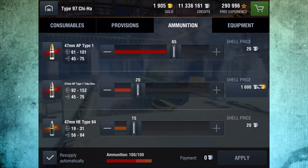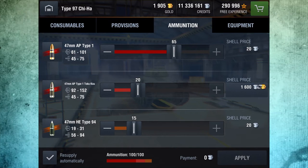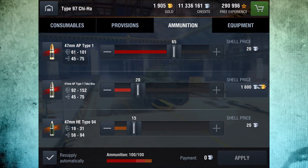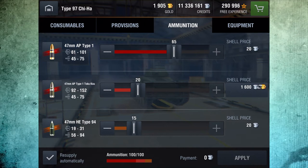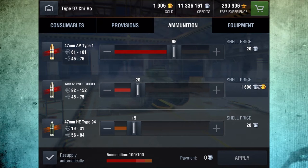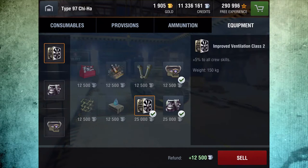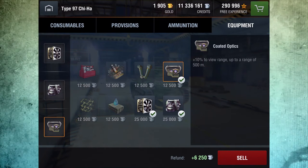Ammunition: running about 20 rounds of the APCR (premium ammo) — you can see the difference: 61 to 92 is the difference between your penetration values, with the same damage output. The HE round is right in line with the rest of the tier 3 mediums at an average of 25 penetration. For equipment I decided to run vents, enhanced gun laying drive, and coated optics.